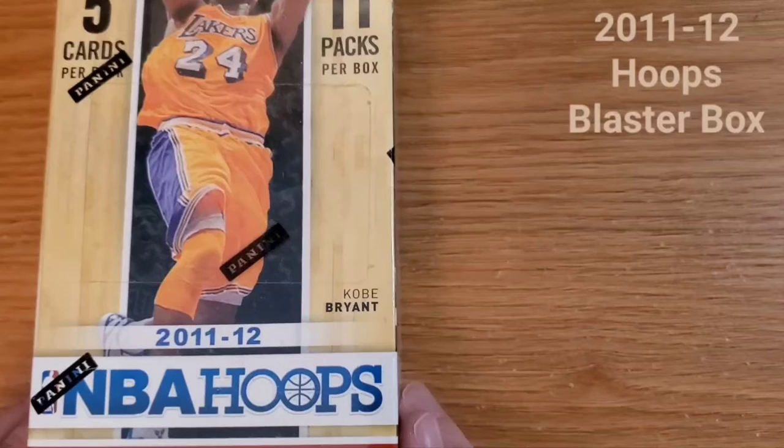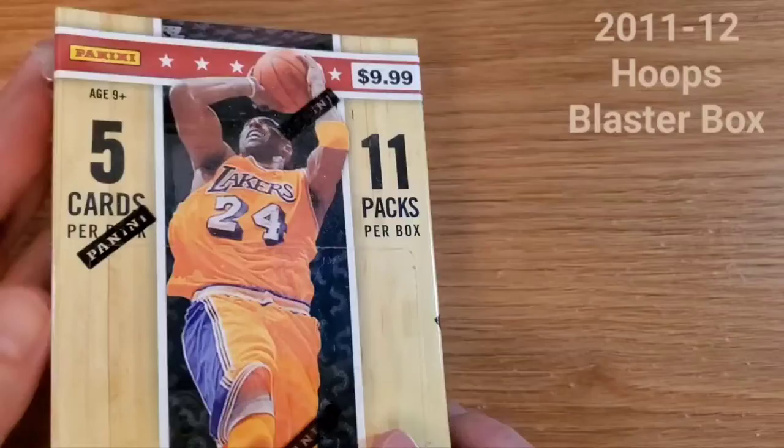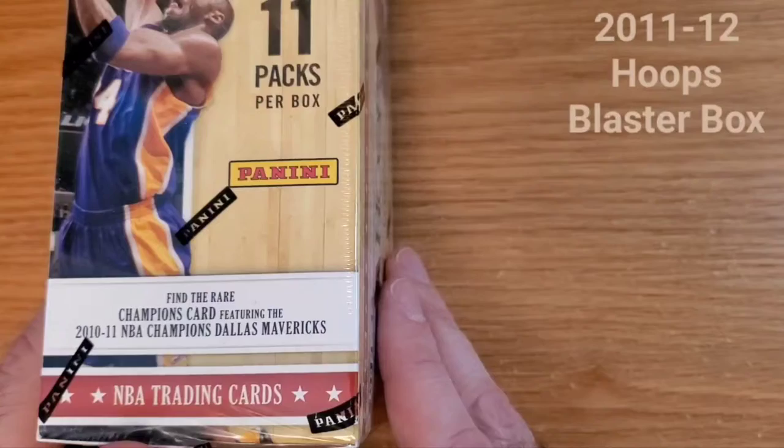We're doing a basketball card review of some 2011-12 NBA Hoops. We have a blaster box here. Back in the day they were only $9.99 and I've had these for a while, so that's what I paid at most. It's 11 packs per box, 5 cards per pack, so 55 cards in a blaster.